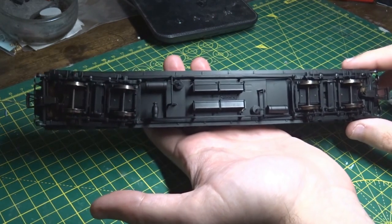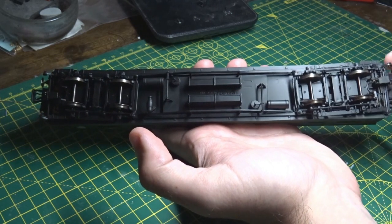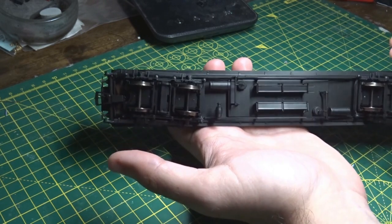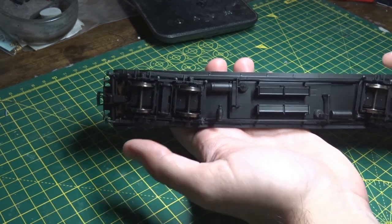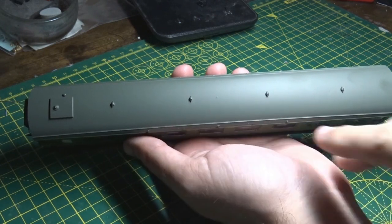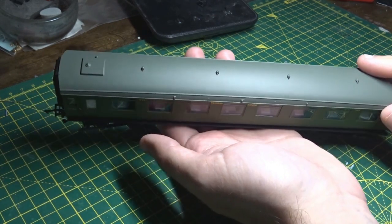Detail underneath is standard Mansell affair — you've got your NEM pocket, metal wheels, step boards, battery boxes, vacuum actuators, and dynamo. All nice and detailed. On the roof there are a few vents, torpedo vents — nothing too exciting. A grey roof.